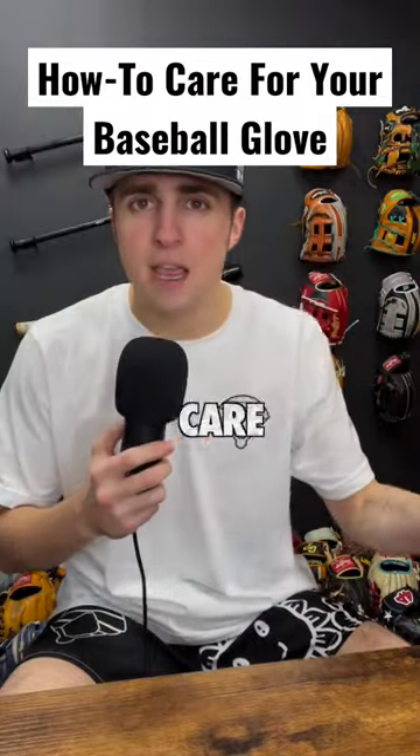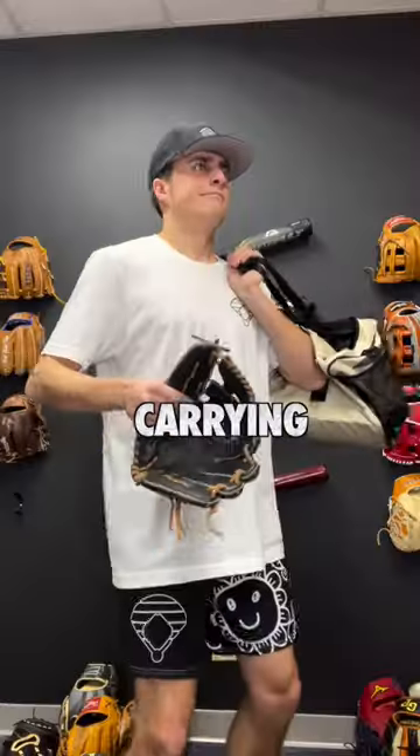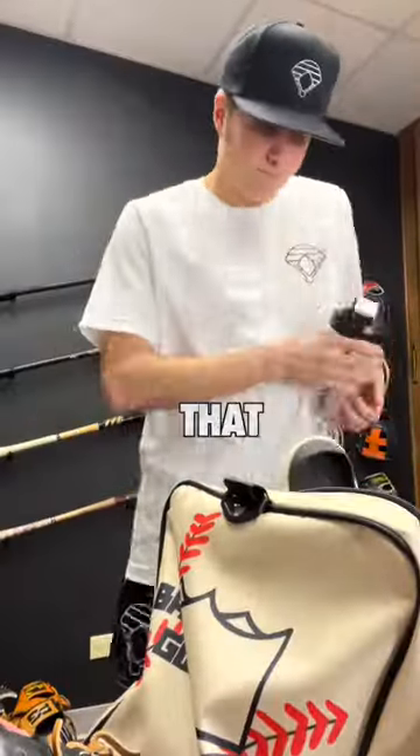Here are three steps to taking care of a baseball glove. Rule number one: do not shove it in your bag. Carrying is always a good option, but you can put it in your bag — just make sure it's the last thing that goes in so nothing else is crushing it.